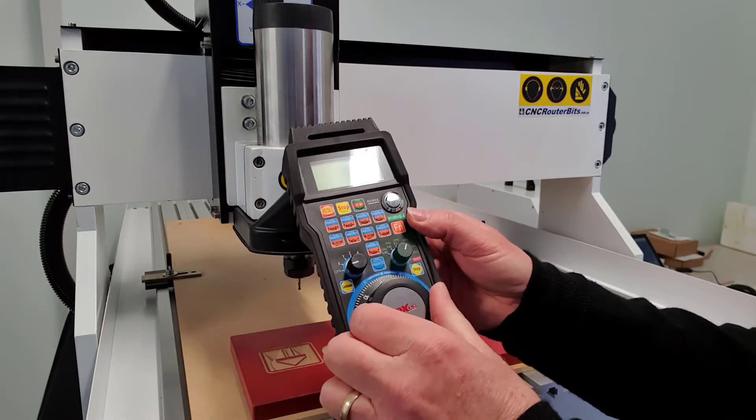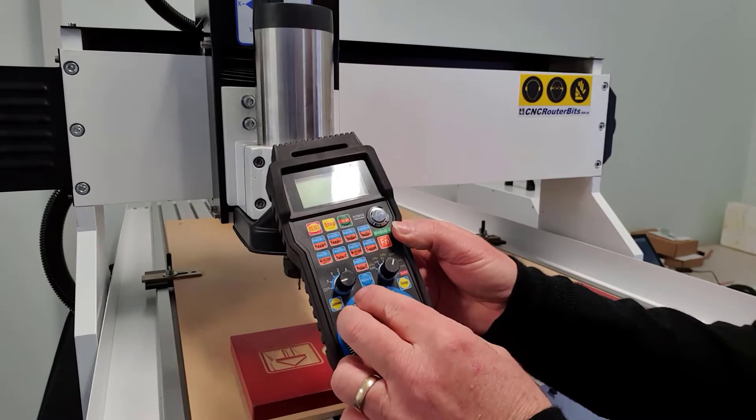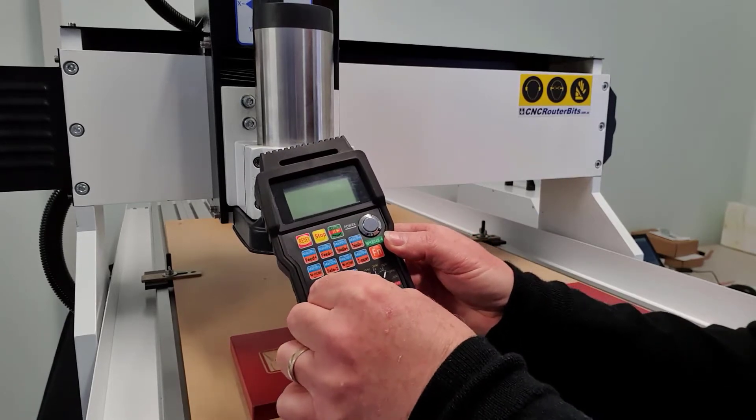The main rotary dial that causes the machine to move has a nice positive feel, and its size makes fine movements of the machine easy.